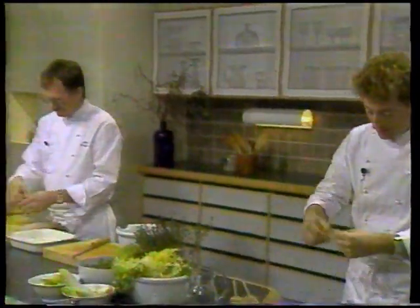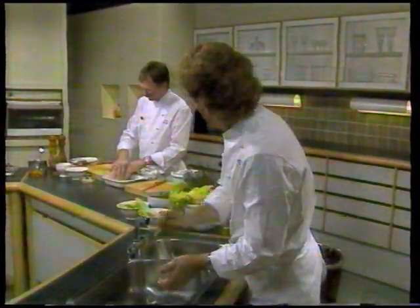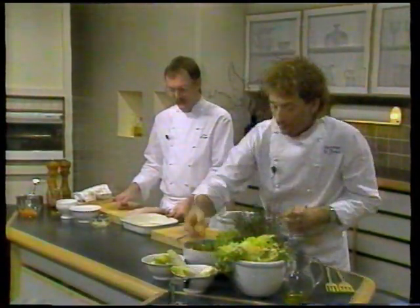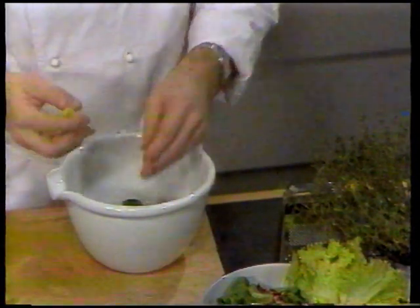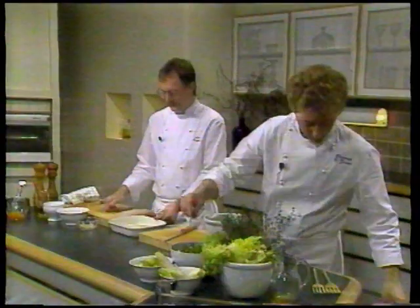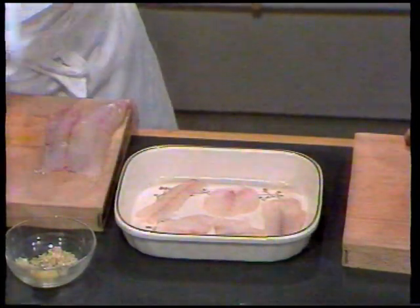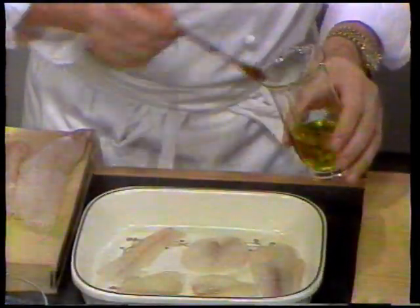Pil stilken af, skyl dem godt og kom dem op i skålen. Tag lidt rød salat og pluk i. Og lidt julesalat. Flere af de her salater kan godt virke lidt bitre i smagen, så derfor kan man godt komme lidt isbergsalat i, som er mere mild. Mens Flemming har fundet salaterne frem, har jeg smurt et ildfast fad med olivenolie og lagt torskestykkerne på. Jeg pensler igen torskestykkerne med olivenolie.